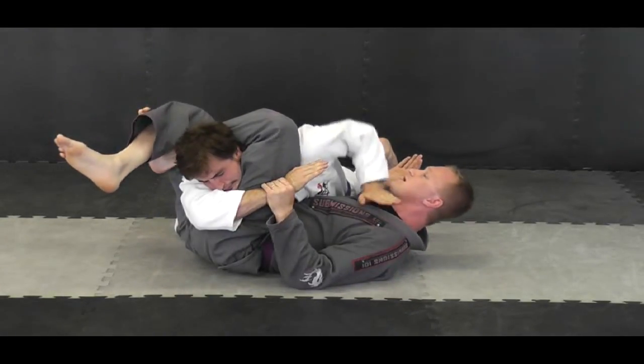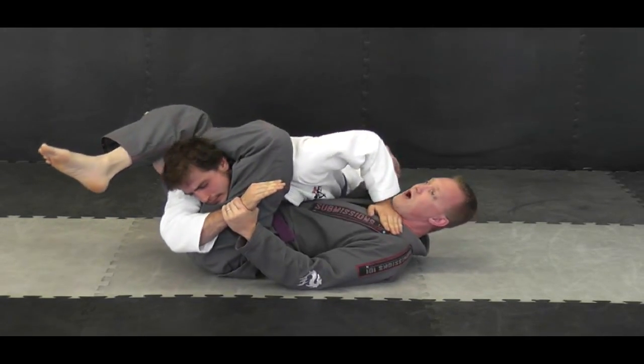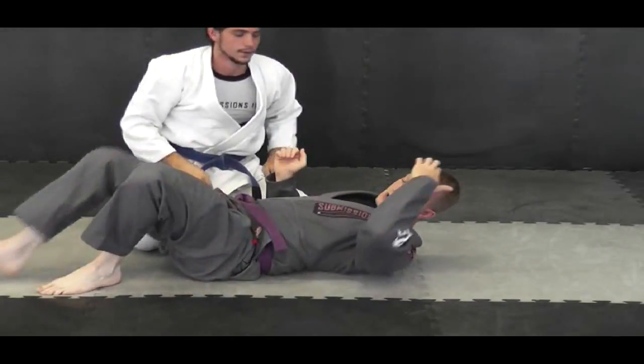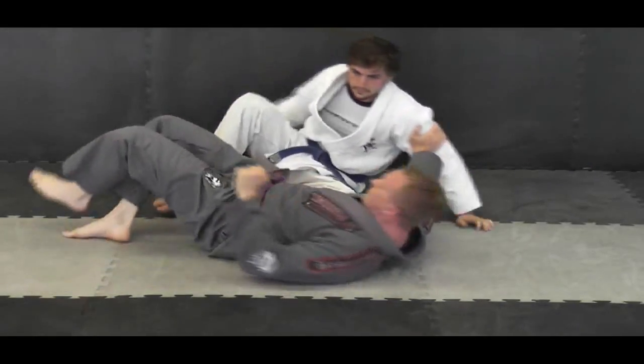If you can grab this hand and pull it, you really will get a tight triangle from there. He might try to posture up, pull off, push — you still have it, very, very tight from that position. There are a lot of guys out there that are really good at this position and it can sneak up on you. So you've got to be careful when you are in that cross-side position.